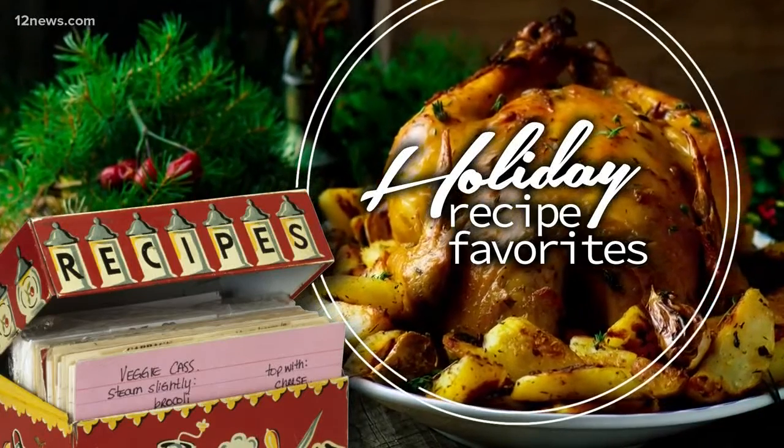It's the most wonderful time of the year, and that means we are bringing back our holiday recipe favorites. We are heading back into the kitchen — my kitchen in this instance — to bring you some of our family's favorite holiday dishes. This morning I'm showing you what makes my mom's gingerbread cookies so amazing.